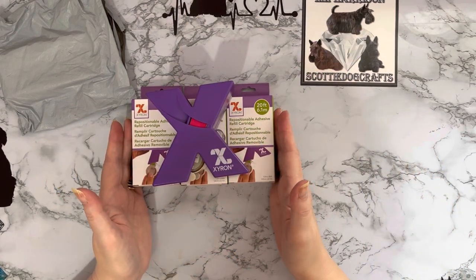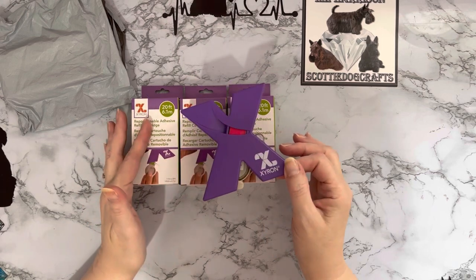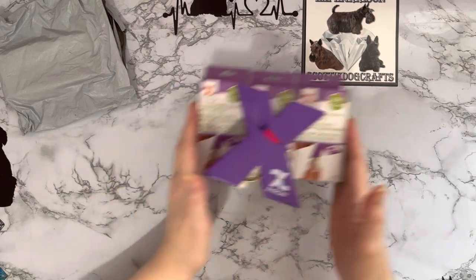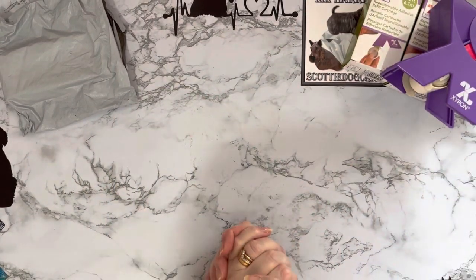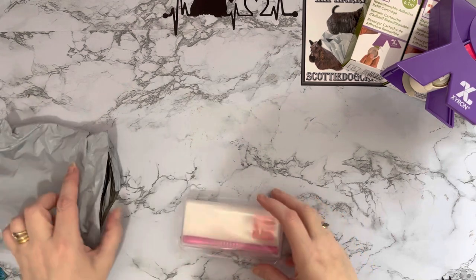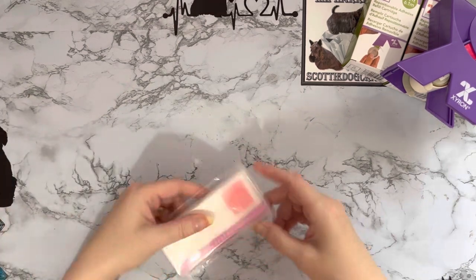So if you are looking for some Xyron refills, pop over to crafterscompanion.com — it's the Xyron 150 if you want to go looking for it. Hopefully if Crafter's Companion are stocking them then hopefully other companies will as well.